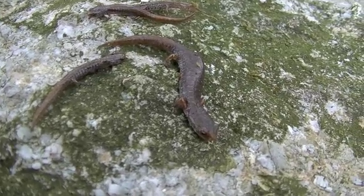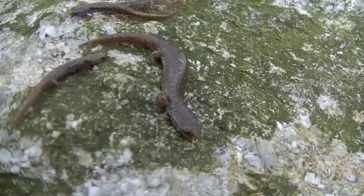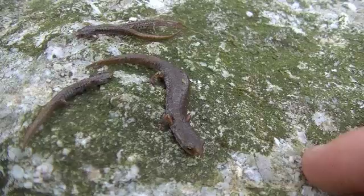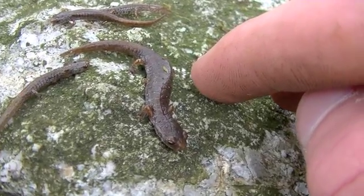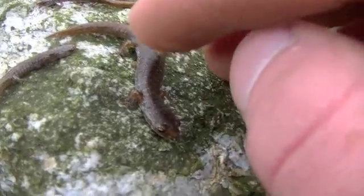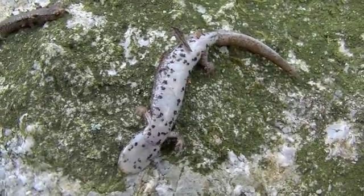We're out here in Pennsylvania flipping up logs in an ephemeral wetland with sphagnum moss, and here we found under one log four four-toed salamanders, and this is the largest. This is an adult. They're one of the smallest salamander species in Pennsylvania, and one of the key ways to identify them is this porcelain white stomach with the black dots on it.